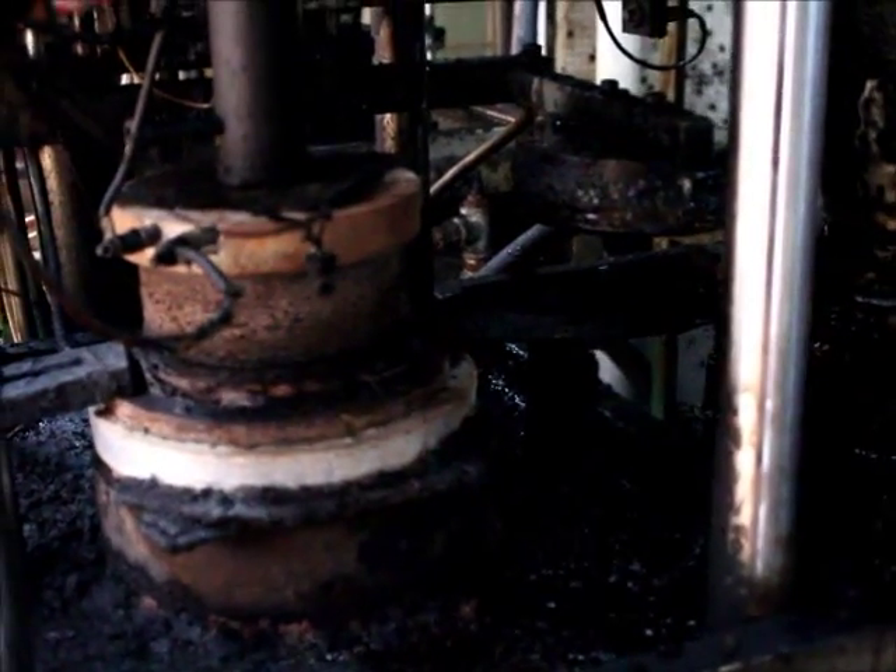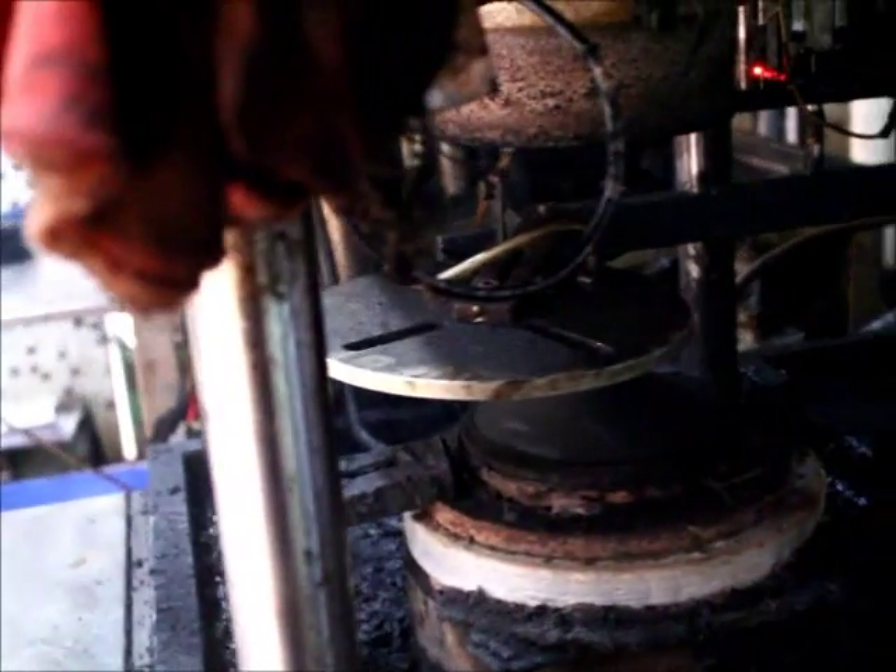On the top, the mold will heat up to dry the paper. All these processes were preset at the beginning.